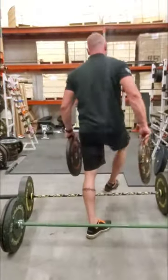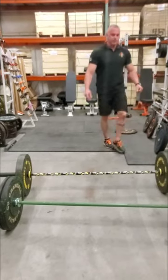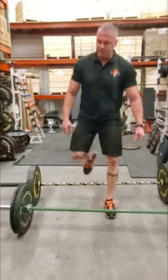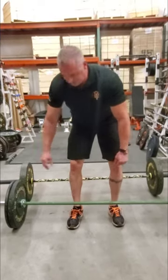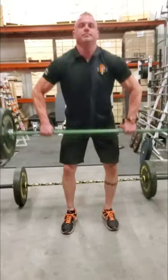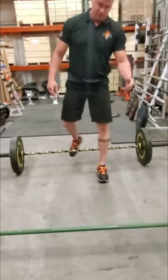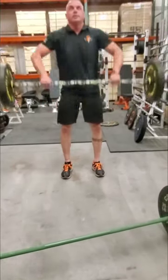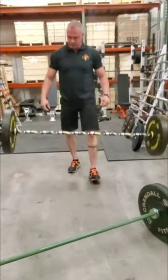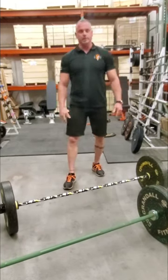Now I'm going to show you the difference when you use them. First, the dead-bounce bumpers — both bars have the same amount of weight. From overhead you can see they bounce, just not very much. These are the crumb bumpers — they have a lot more bounce. And that's the difference between the two types of bumpers that we carry.